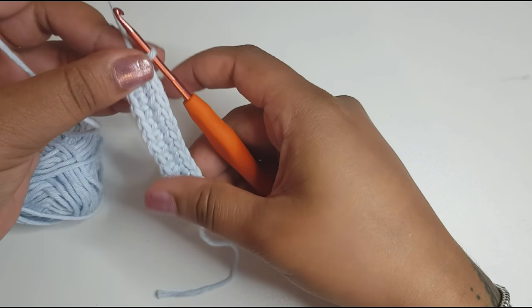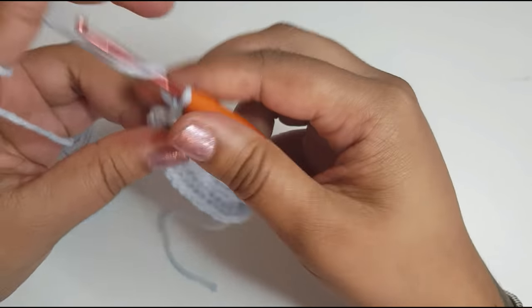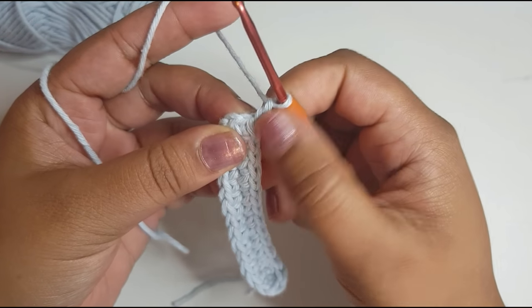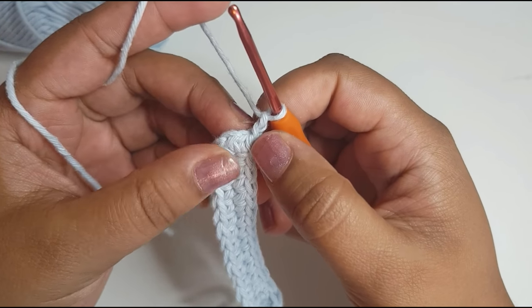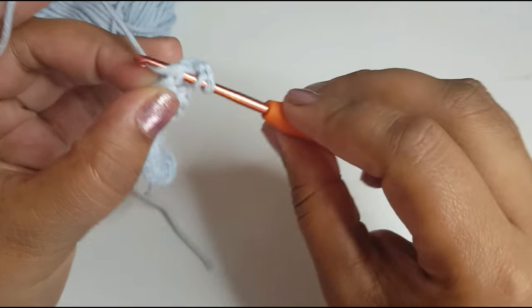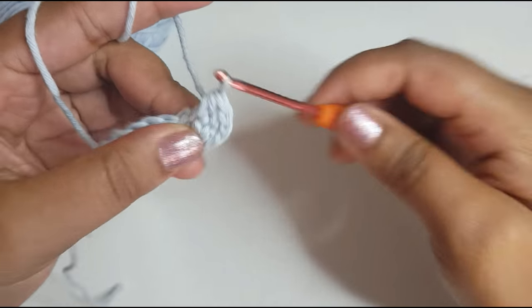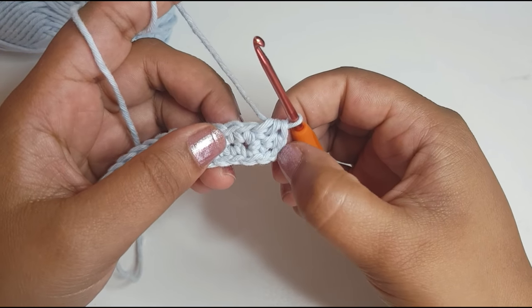Now that we've got our base and the hardest part done, you're going to chain three. I'm going to make this phone case out of double crochets — or should I do half double crochets? It really doesn't matter what stitch you do because it will turn out pretty nice. So I might just go ahead and do half double crochets. Depending on which stitch you do: chain three for a double crochet, two for a half double crochet. So this chain two will count as a half double crochet, go into your next stitch and work a half double crochet, then go into your next one and work another half double crochet.